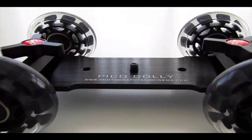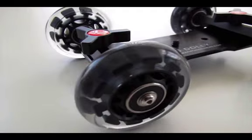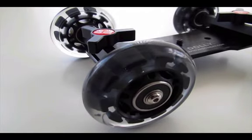Taking a look around the dolly, you'll notice that it is very well made. Nearly everything except for the wheels is made out of high-quality metals, and the wheels are custom-made to provide the smoothest shots.